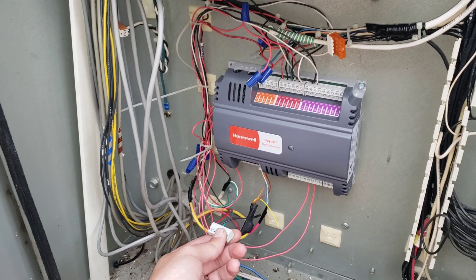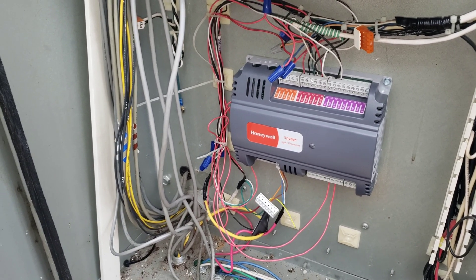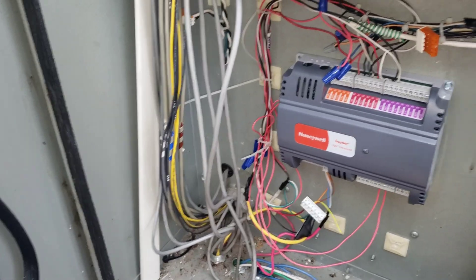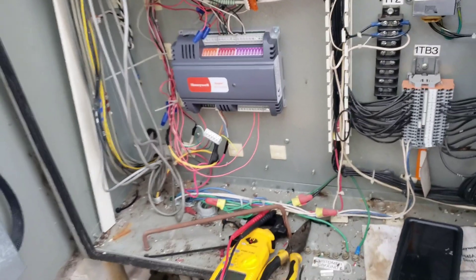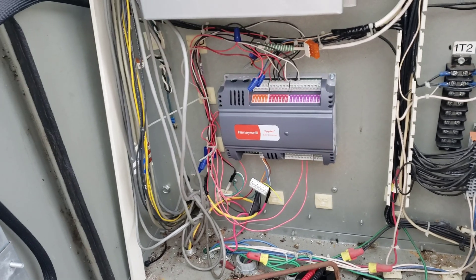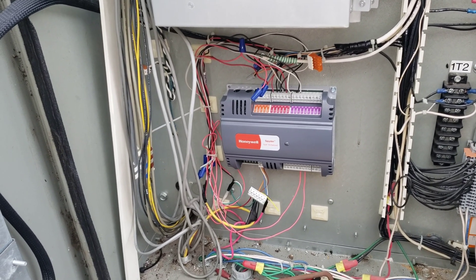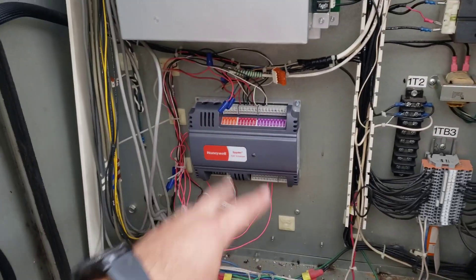If I plug it all back in and it still doesn't bring the chiller back on, then we've got an even bigger problem and I'll be getting the automation team involved. Whichever way we go with it, they'll end up getting involved at some point because the problem is definitely right here.